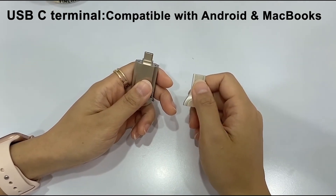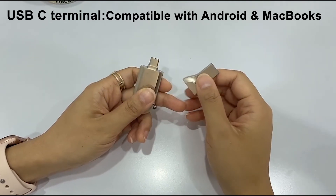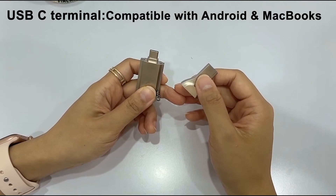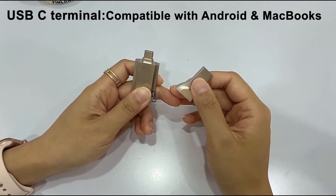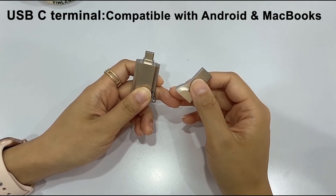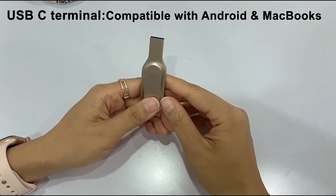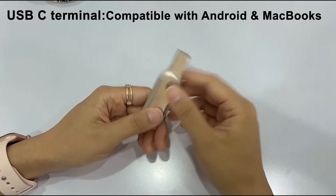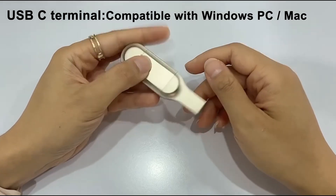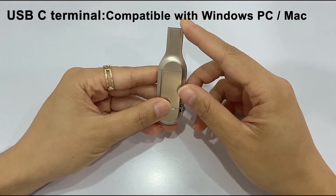USB-C terminal compatible with Android smartphones with USB-C port and OTG function supported, and MacBooks. For Android mobile phones, no need for any app. With the OTG function of Android mobile phones, you can directly move and edit data such as files and videos using the file management and storage management of your smartphone.